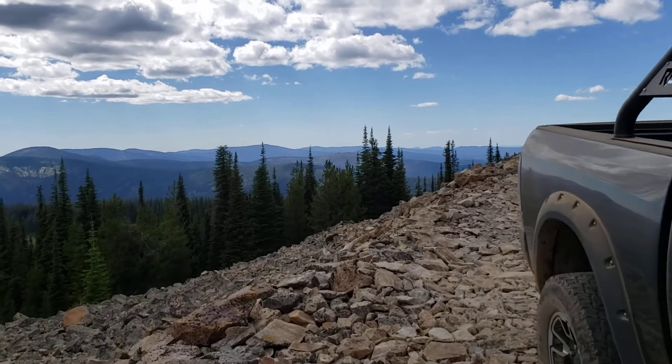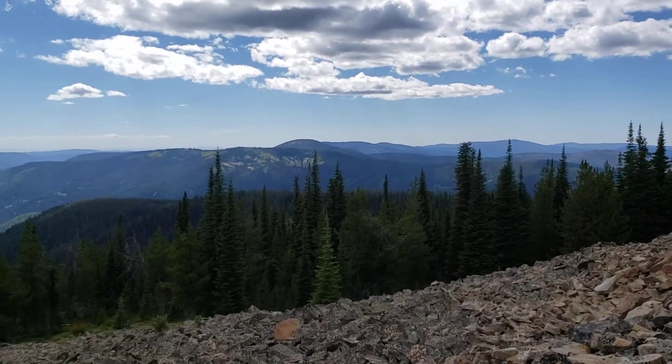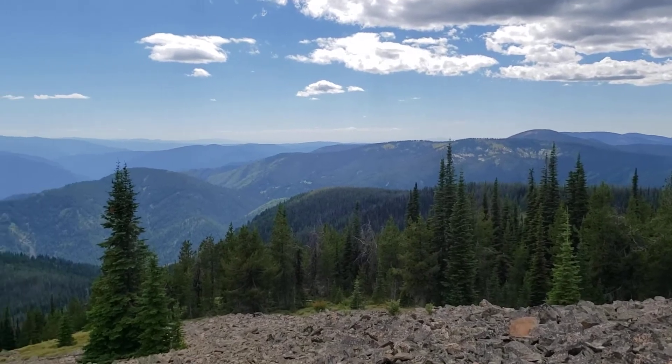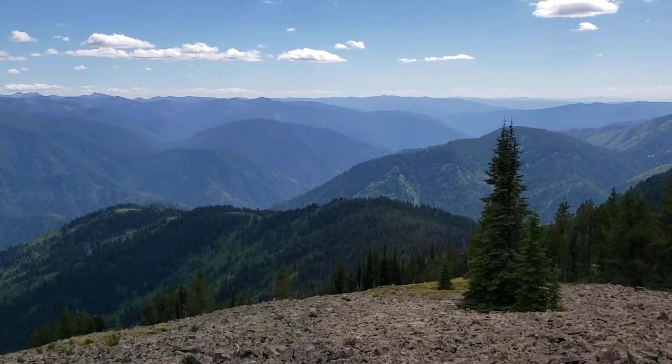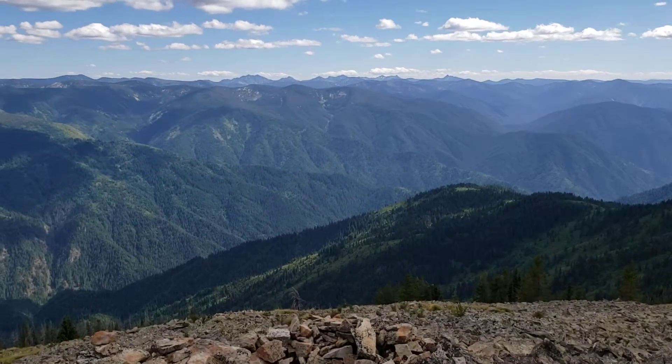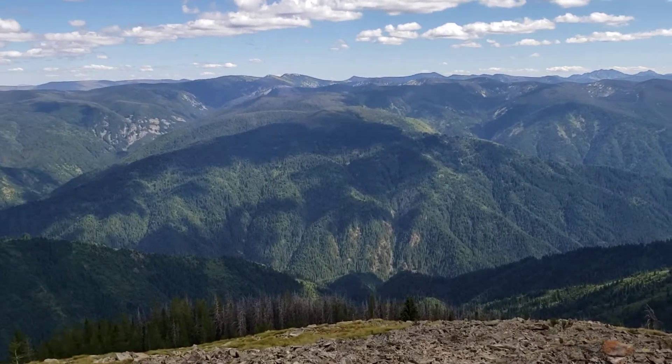From up here you can see all around. What I'm gonna do is just walk the whole thing all the way around — unless you're willing to go on an overland trip with a four-wheel drive, you just can't see this kind of stuff.